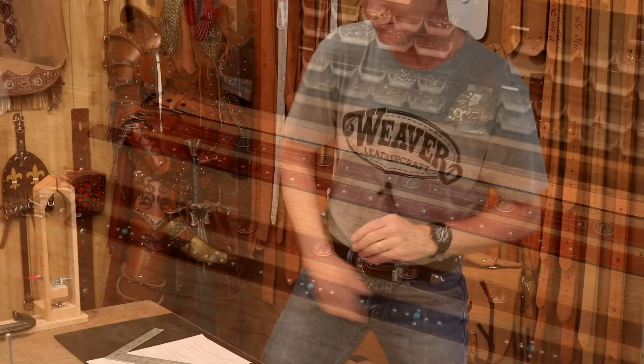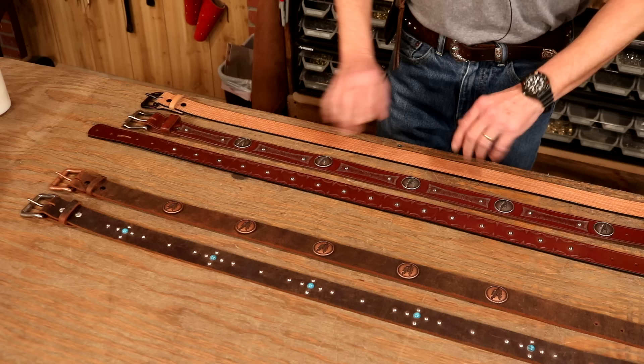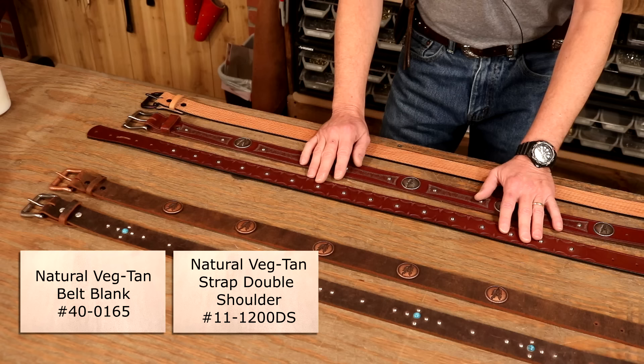Super easy project — we're going to start with a belt. A belt is a great project because we can go as simple or as complicated as we want. We want a belt weight of about eight to nine ounce, roughly an eighth of an inch, or maybe 3.3 to 3.5 millimeters. That's going to give us a good sturdy belt. Two options: first off, natural veg tan. With this, we can stamp it, we can tool it, but we're going to have to dye it.